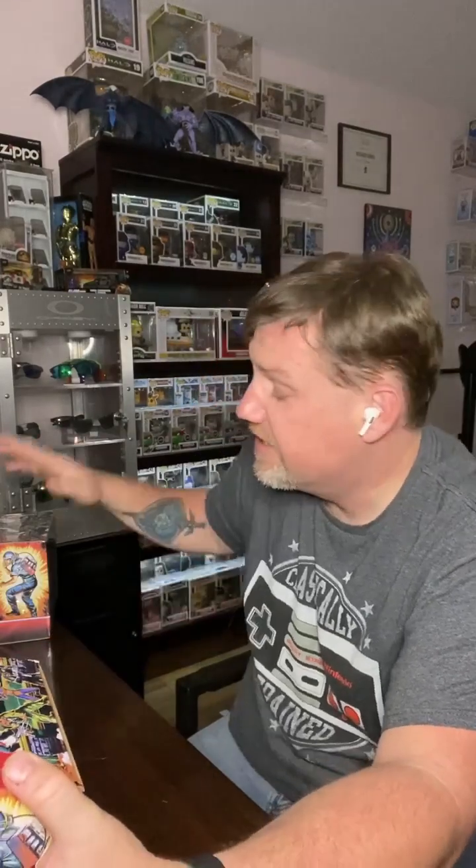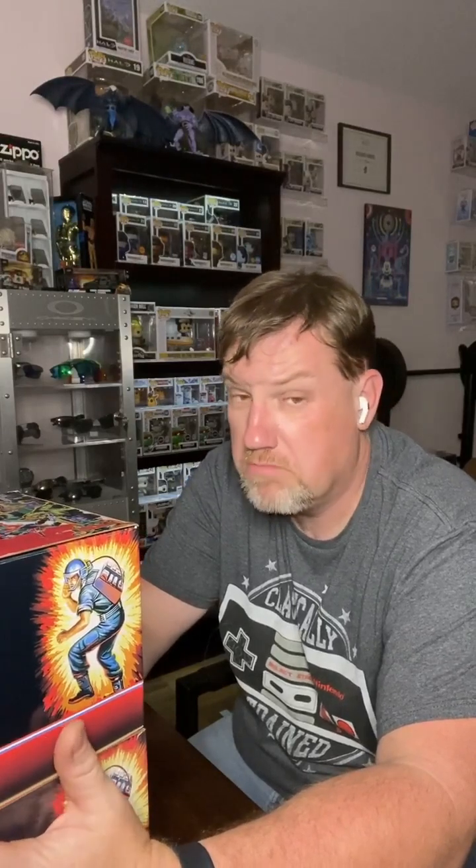With that, guys, stay tuned. A lot more unboxings coming. The second GameStop exclusive will go up on the website tonight as well. So we'll get those listed. If you're looking to buy one, you can pick one up from me. Otherwise pick one up off eBay and pay a lot — I don't know what to tell you. Alright guys, thanks a lot, and we'll see you next video.